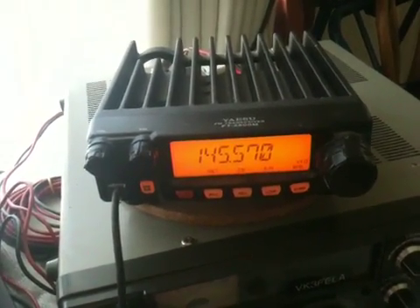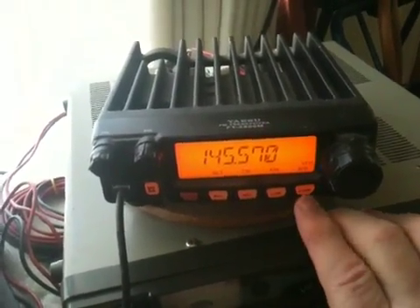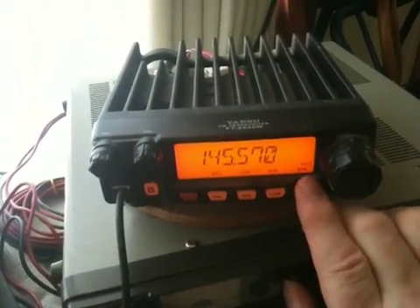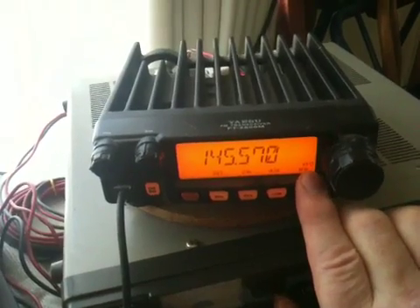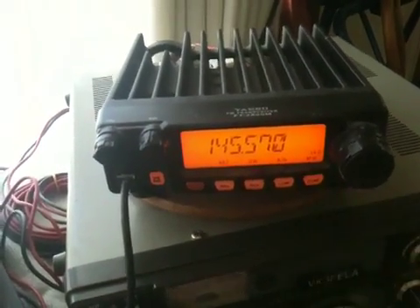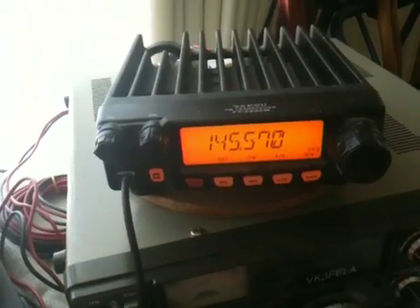Very simply, go to DMR, which is that last button there. Press it where it comes up with VFO. You may not see it too clearly, but it'll say VFO.